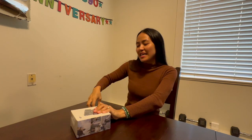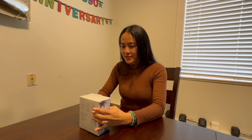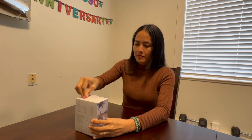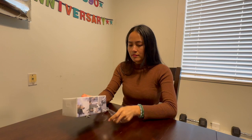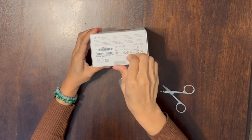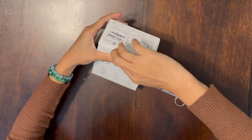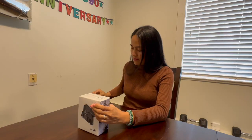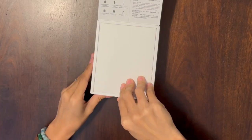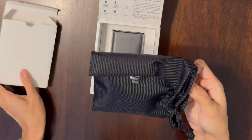Hello guys, for today's video we're going to unbox the DJI Mic wireless microphone. I have to first take this out — open. Sorry guys, there's something in there. This is the bag, so this is the enclosure.